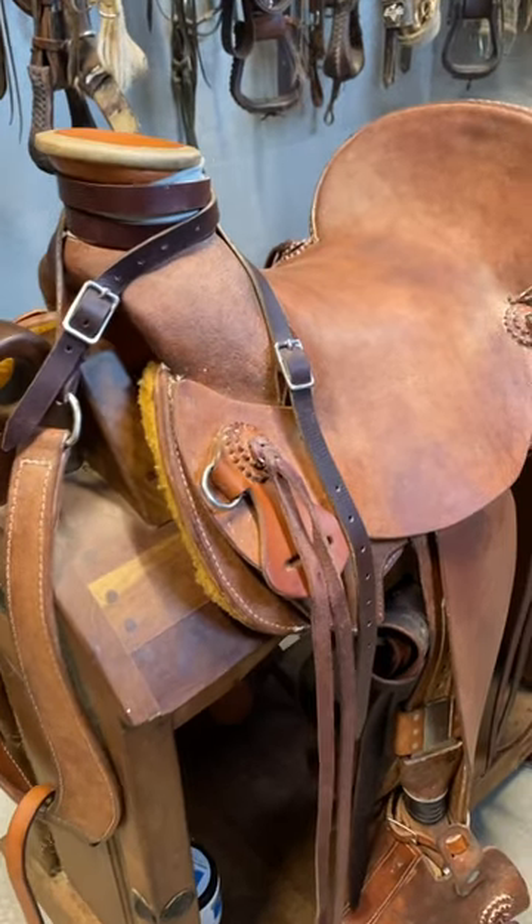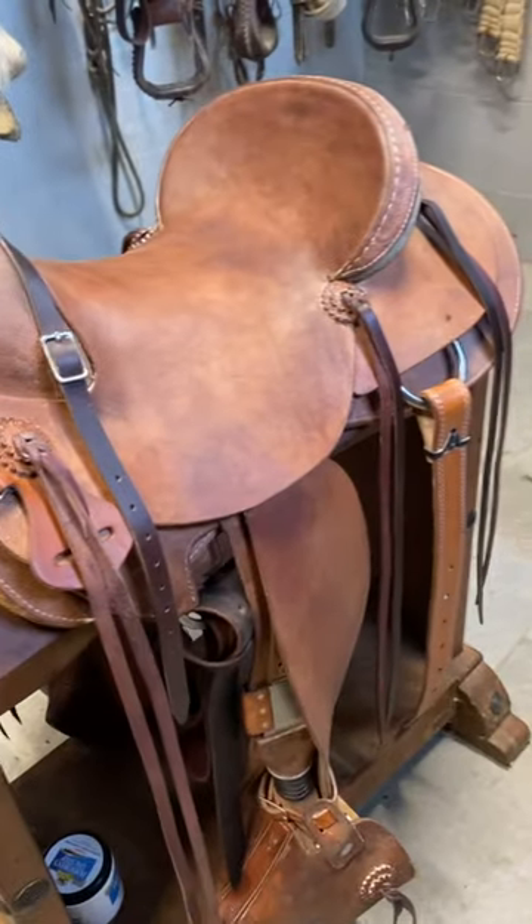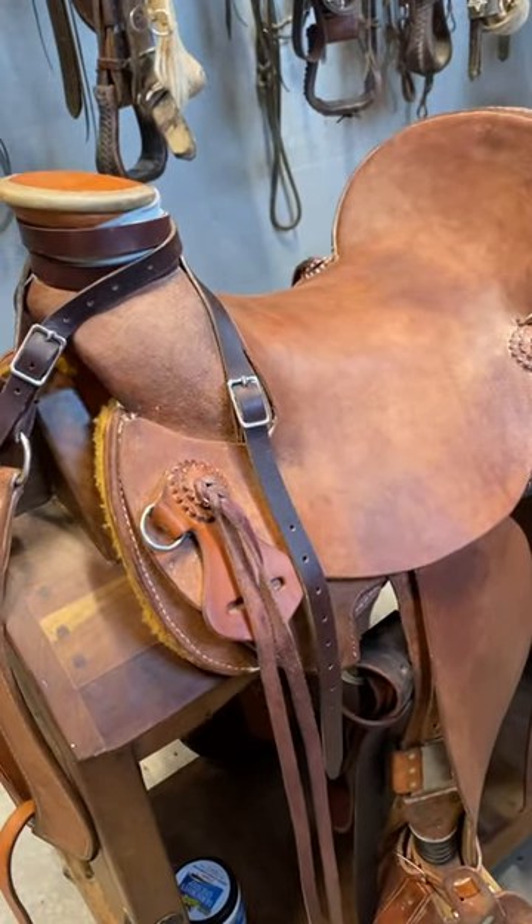This is the saddle. It's a slick fork, pretty much like a ranch saddle kind of thing, a rope and saddle.